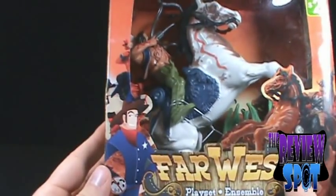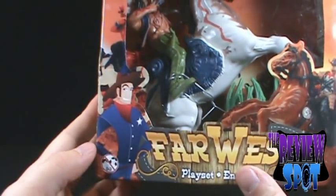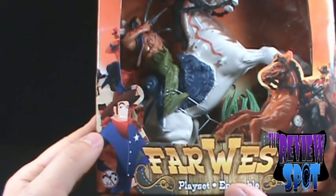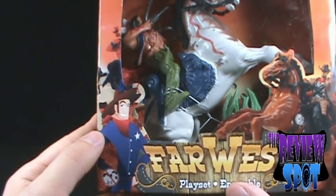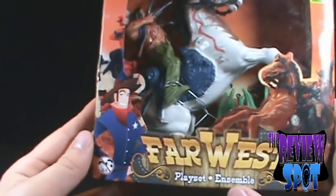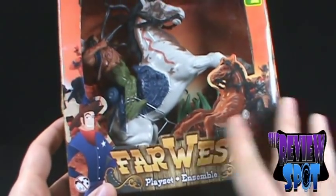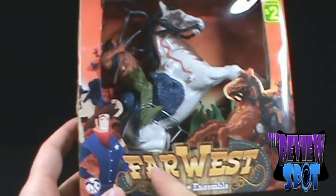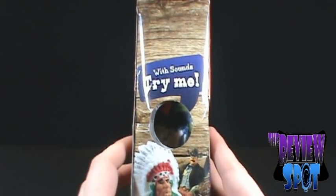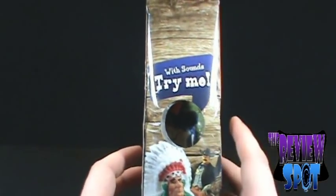As you can see, Far West playset has a picture on the front of one of the toys. There's also what seems like an out-of-place bit of cartoon — there's a guy in a cowboy hat, typical cowboy, chewing on a piece of grass. He seems out of place compared to everything else on the set, which looks more realistic. It says 'with sounds — try me.' I'm not going to try it here; I'll open the figure up first so you guys can get the full effect.